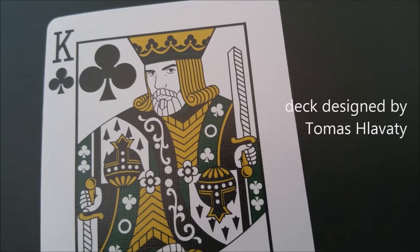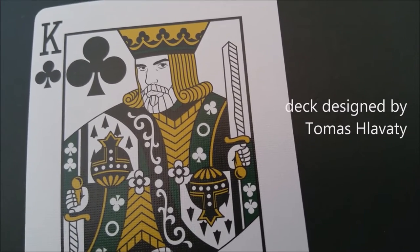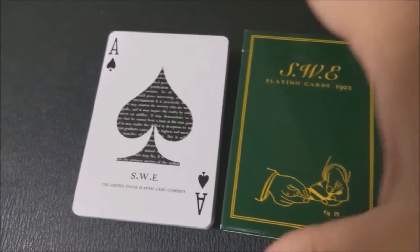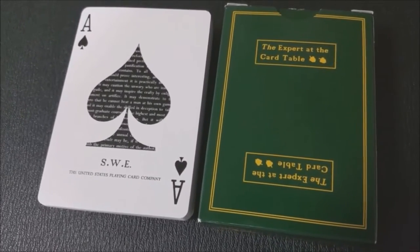These cards were released by Madison Presents and Illusionist.com. The front of the tuck case and the colorings throughout are indicative of the original hardback green book. It reads SWE playing cards 1902 across the front, and you have an illustration from the inside of the book. As with all other Madison decks, the sides are very clean and simple, with the Madison logo at the bottom and the Illusionist logo as well. The back design of the tuck case is the back design of the cards, along with a picture of what the book looks like in its original hardback form.